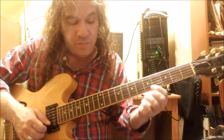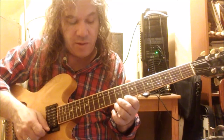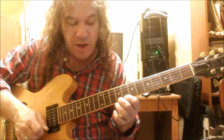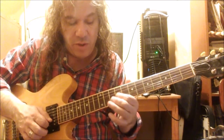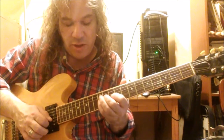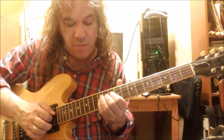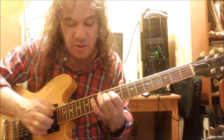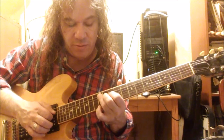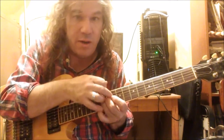I play the root on the B string tenth fret, then the G string ninth fret for the fifth — so that's the whole chord. From the eighth fret of the high E, which is the flat three, I hammered one fret onto the major third. Played the root at B string tenth fret, the fifth at G string ninth fret, the flat seven at G string twelfth fret, then hammered from the tenth fret to the eleventh fret on the D string — that's the major third — and then the root note A on the twelfth fret.